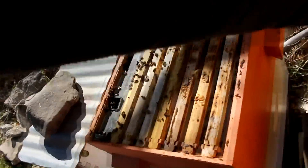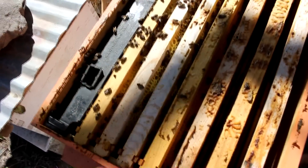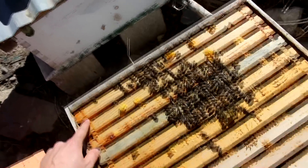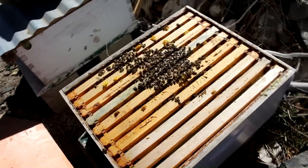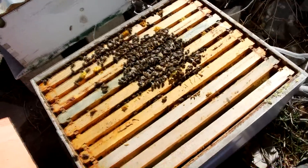They actually built out quite a lot. It's not as much as I would have liked, but they've got half of the top box filled. Giving a rough estimate, it's probably 50 pounds of honey in that box, which is just enough for them to survive the winter. There's actually even a little bit up here still which they're probably currently eating out and moving down into the lower box. So this is a good hive.